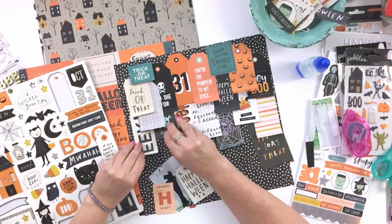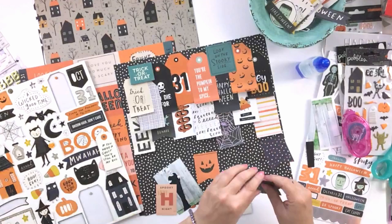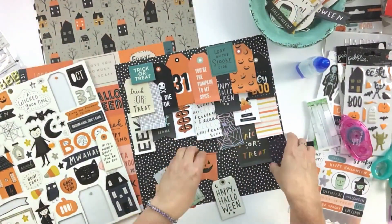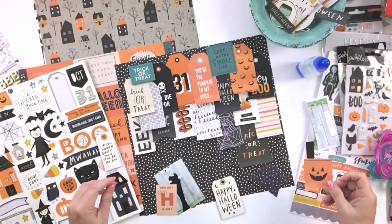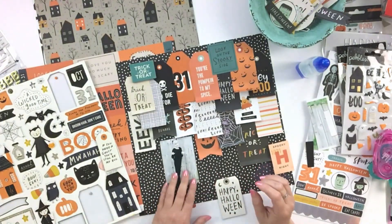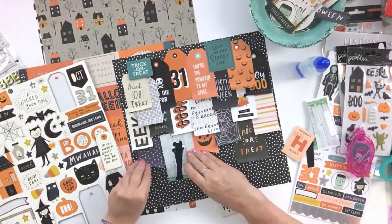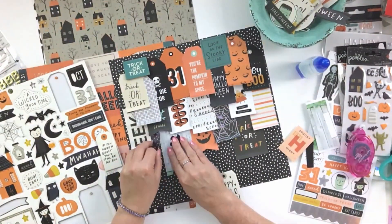Once I have everything adhered and curled up on the end, I get to add some of the fun chipboard pieces, the puffy stickers, and just some of the little fun embellishments that add another little bit of fun. The Hey Pumpkin collection had silver glitter embellishments, so I'm going to use those to add a little tiny bit of sparkle as well, because every layout needs a little bit of glitter.